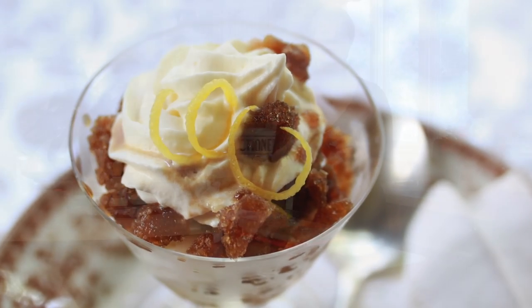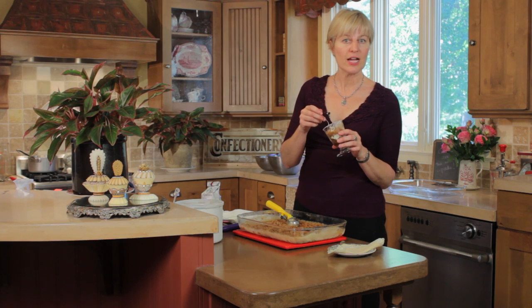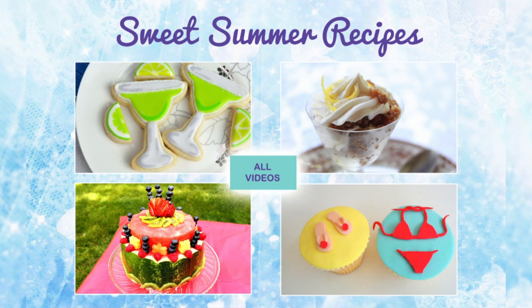Until next time, live sweetly. Before tuning out, don't forget to check my other Tastemade partners' videos — they have a bunch of summertime desserts as well, which I think you'll enjoy. Thanks.